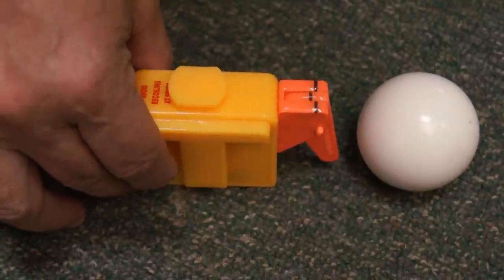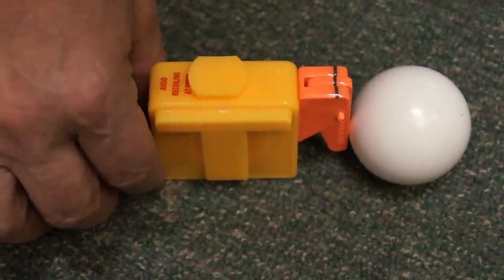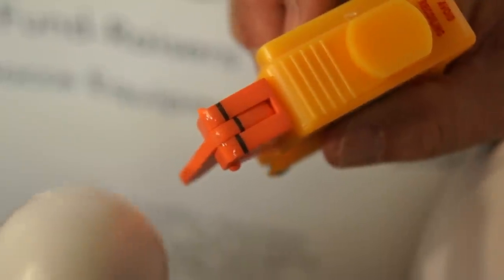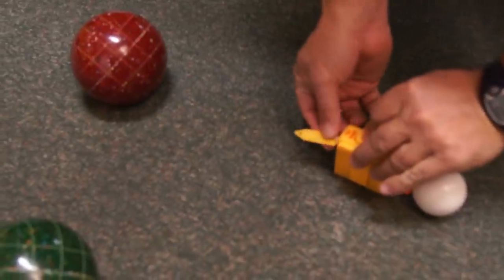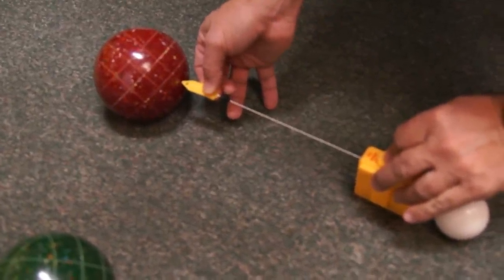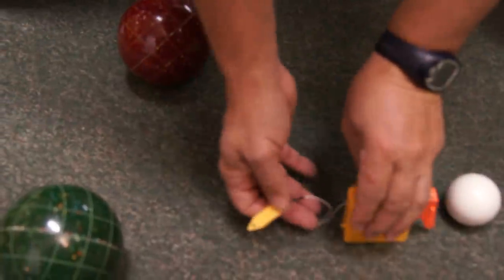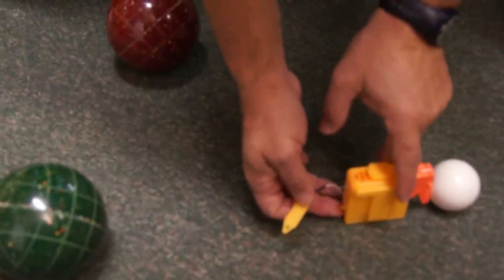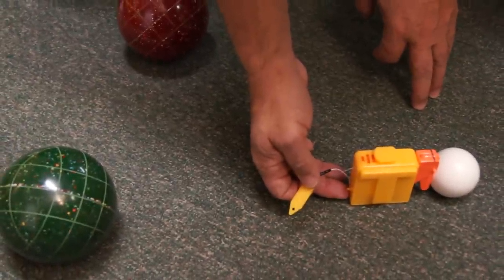To measure, you set the Accu-Arm so it touches the pallino, so that the three lines line up on top. Here's a close-up. And it won't push the pallino, no matter how fast the surface it's sitting on. Then you have measured the red one. Now you reset the Accu-Arm — make sure the lines align — and compare with the green ball. You'll see that the red ball is a little bit closer.